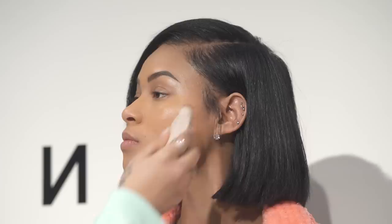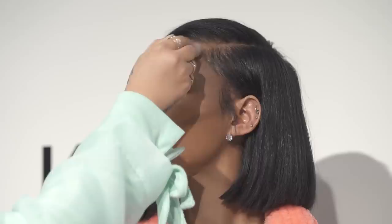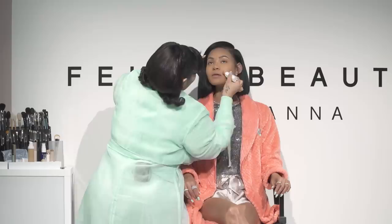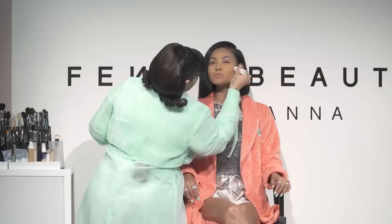Because the matchsticks have a powdery finish, if they feel dry just warm them up on the back of your hand — they'll melt into a creamier finish, and when they dry again they go back to that powder finish so you never get oily or greasy. I'm applying some on her cheekbones, forehead, underneath the chin and jawline, and down the sides of the nose. This is in the color mocha. I'm using our contour brush, which magnetizes right onto the matchstick for easy carrying, and buffing it all in.